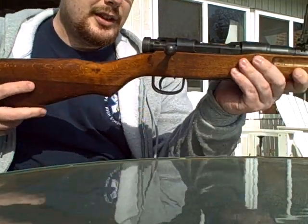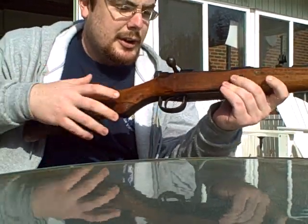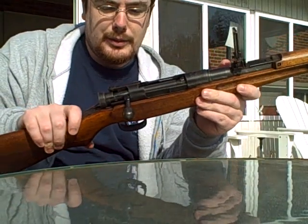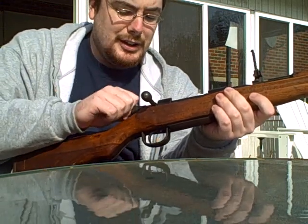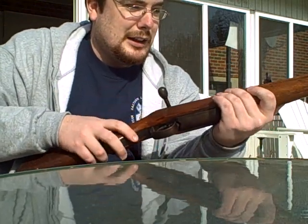Now this is the Japanese Arisaka. This particular one was made probably in '42, maybe '43. It's a Type 99, which means it's chambered in 7.7 by 58 Japanese, which is a very hard caliber to find, as I learned by looking for it.